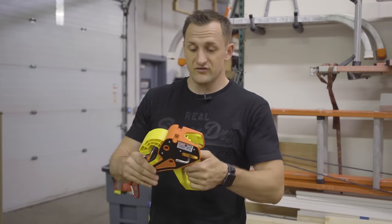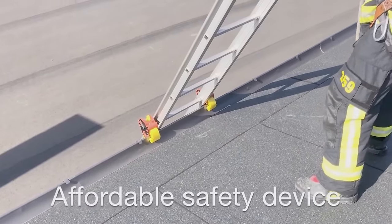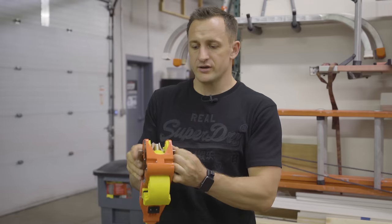It's very easy to understand, very easy to use, very light. It does what it says it's going to do — it pretty much locks your ladder in place.